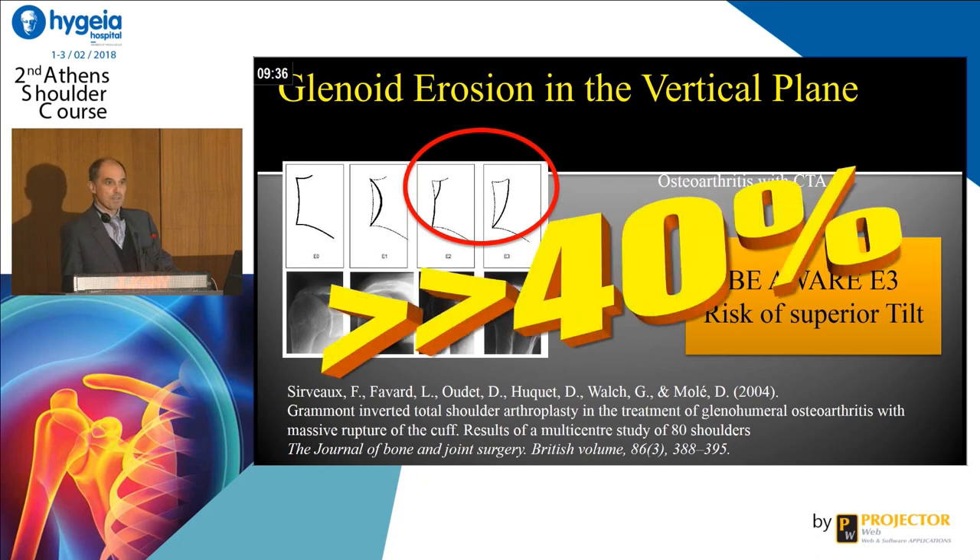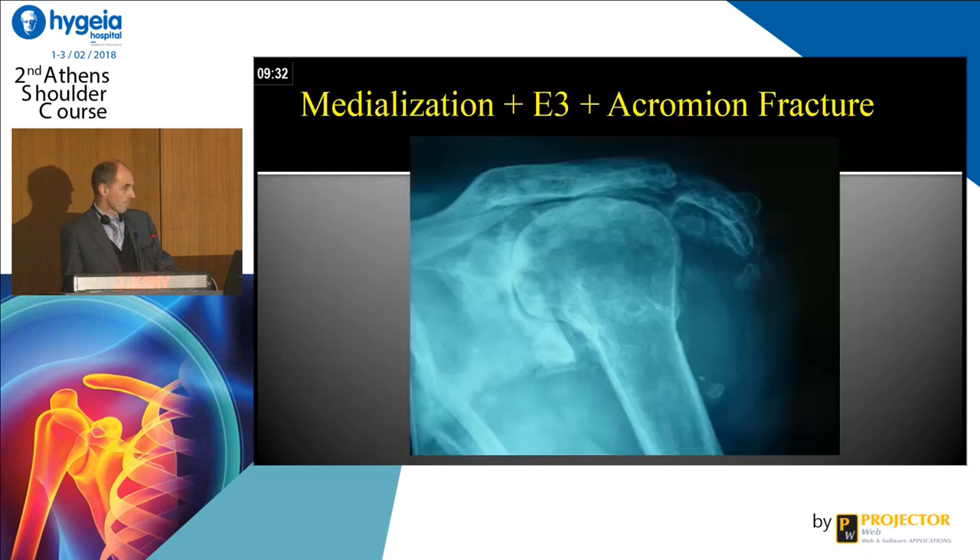More than 40% of glenoids are like this. Look at this example — there is a medialization with an eroded glenoid and there is an acromion fracture. So it is really, really demanding.